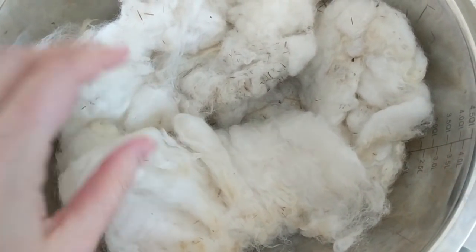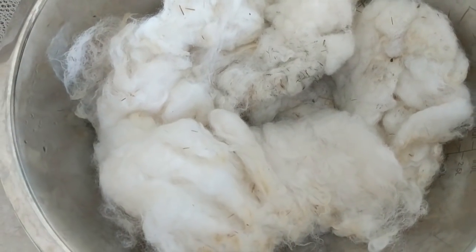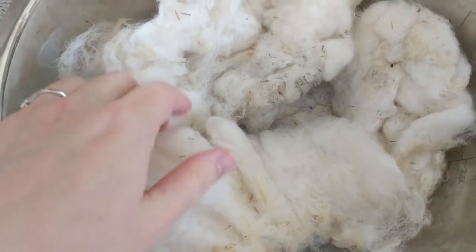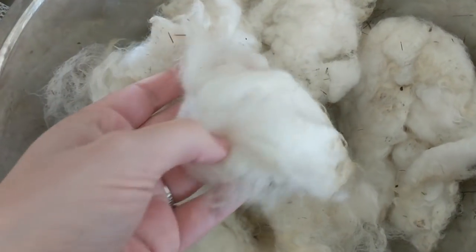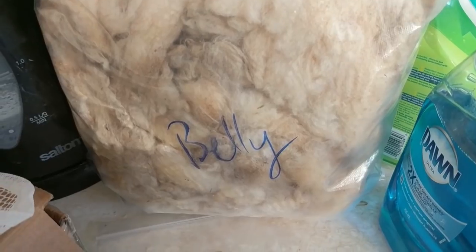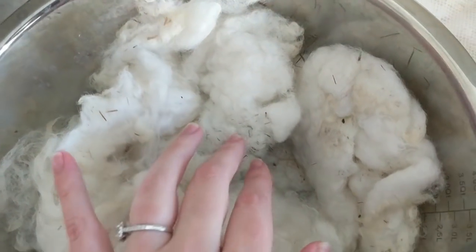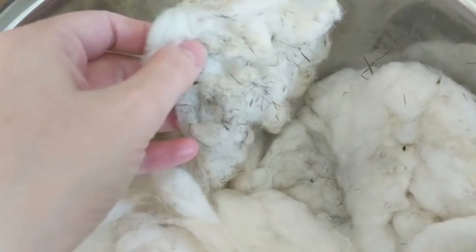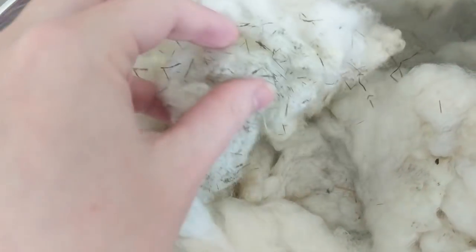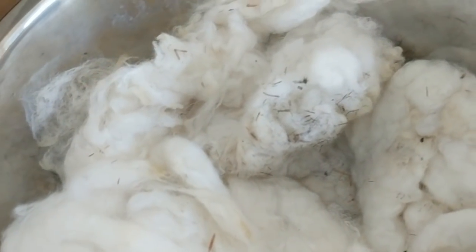You can see what a big difference just one soak makes. I pulled the first bag out after two 20-to-30-minute soaks with soap and then two rinses of about 15 minutes each with no soap, every time in as hot of tap water as I could get. I dumped it out into a bowl — this is still very very wet — but you can see it's much whiter than the original very yellowy-brown color. No washing method is going to get rid of vegetable matter.